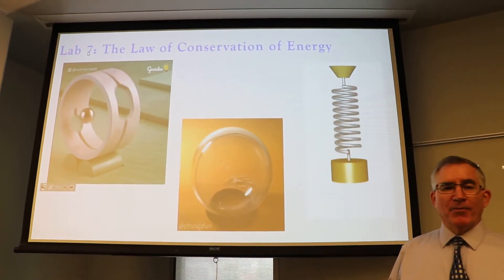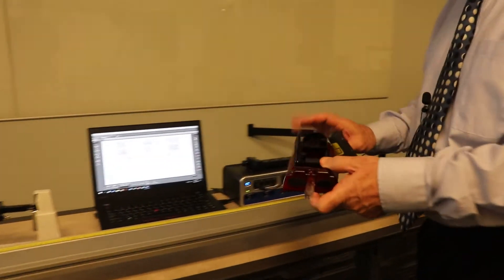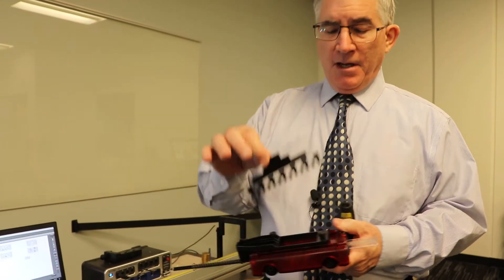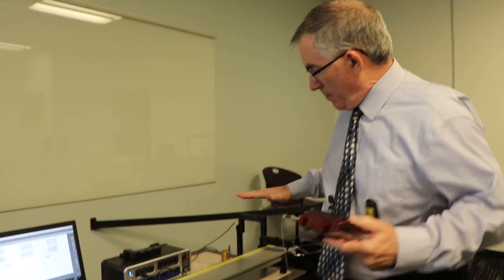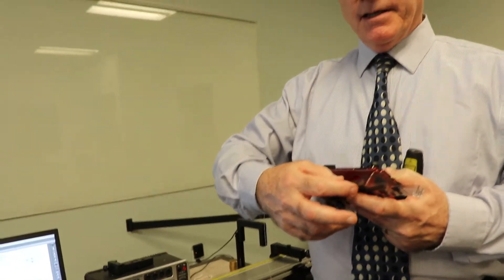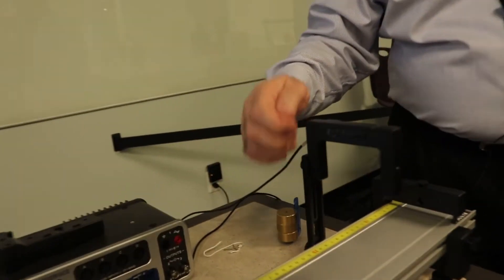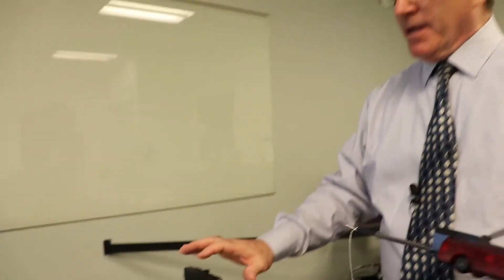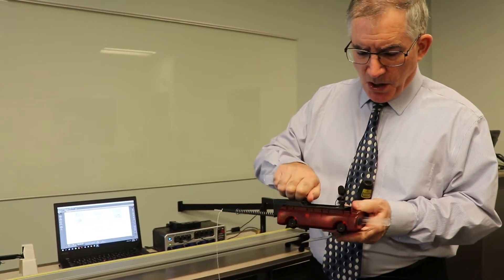Welcome back. This is Lab 7, the law of conservation of energy. The setup is over here. What you're going to be using is one of these dynamics carts with really low friction wheels. You attach a picket fence — we're just going to use this flag right here — and a photogate, which is all hooked up here. It's going to measure the speed of the cart, and the distance of this flag is 2.5 centimeters. This device right here is called a spring cart launcher.